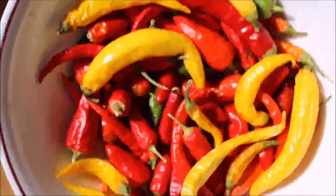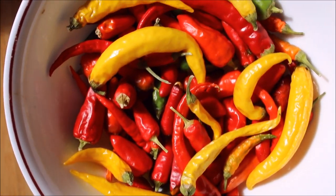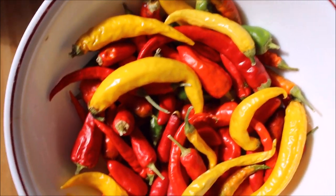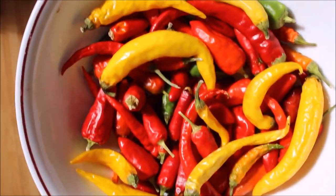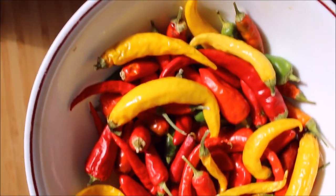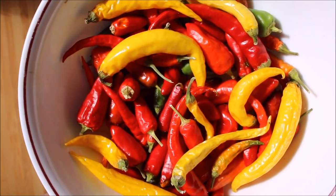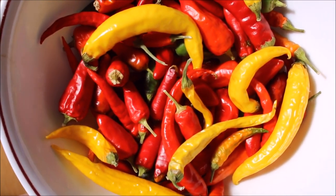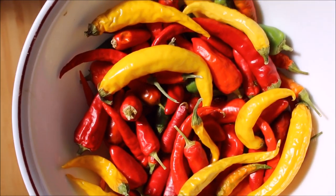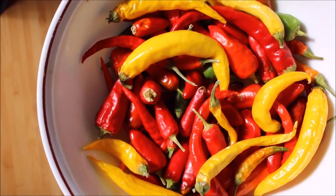We are now at day 10 and these have progressed to the point where I can put these into the dehydrator and get some nice powders out of them. So I just wanted to show you that even though your season may be over and you've got a lot of green peppers on your plants, don't throw them out — you can still ripen them up indoors. Hope you like this video, please like and subscribe, and we'll catch you next time. Thank you.